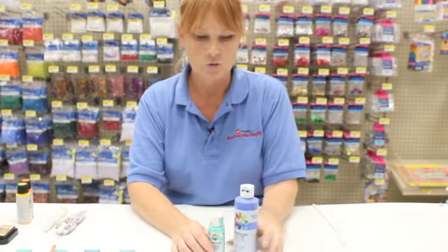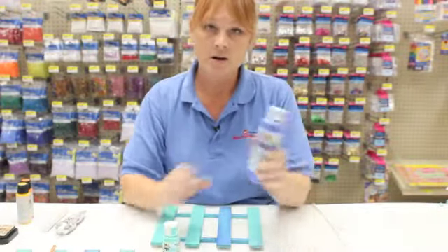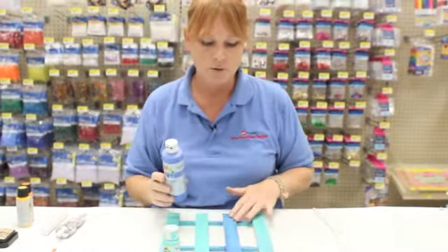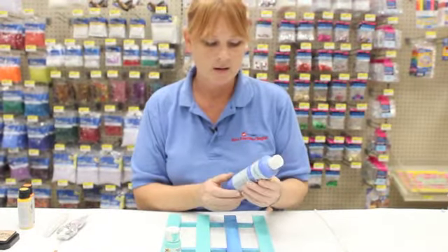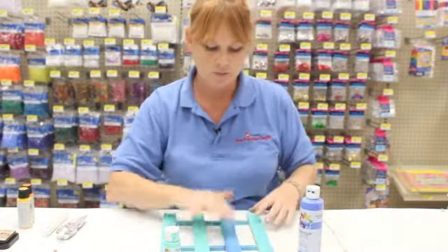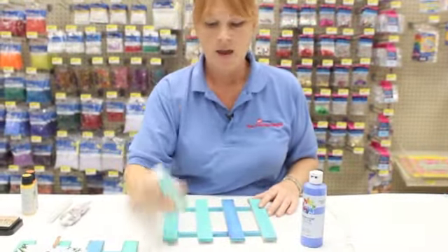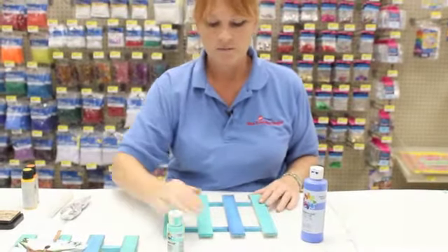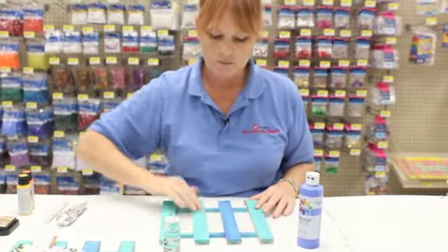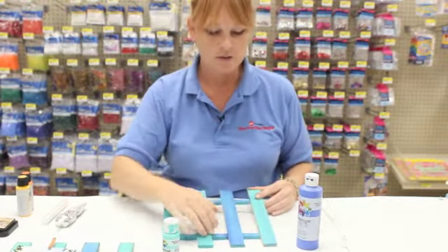We actually took the paints used earlier, which are ultra blue Ceram Coat paint and turquoise. I started off by painting one blue strip with the ultra blue, put a little bit on the sides, then cleaned my brush out and took the turquoise and did the next strip.